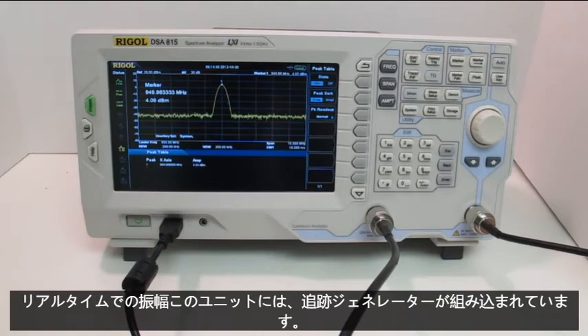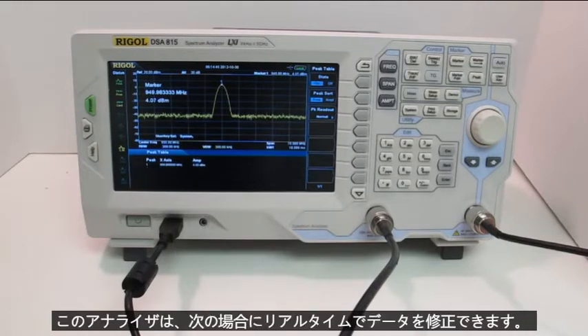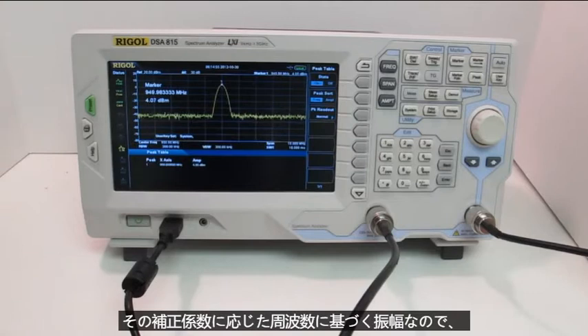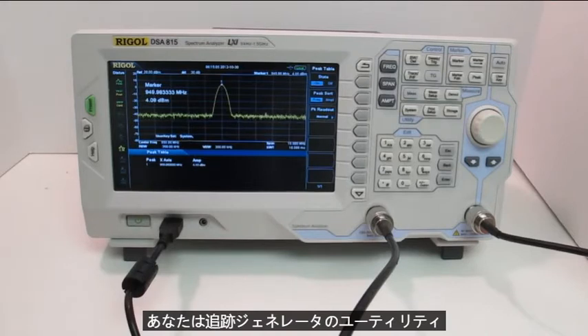This unit also has a tracking generator built in. If you've never used a tracking generator, they're very handy for determining correction factors. This analyzer can correct data for you in real time — if you have a correction factor file, you can load it in, and it'll adjust the amplitude based on frequency according to that correction factor. I'm going to switch over to a different circuit, a filter circuit, just to show you the utility of a tracking generator.